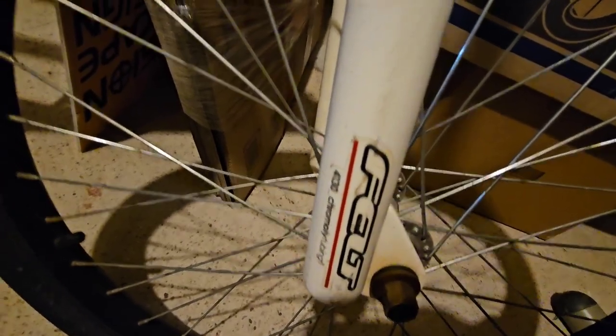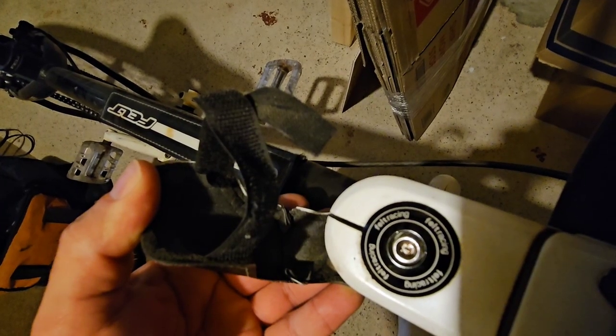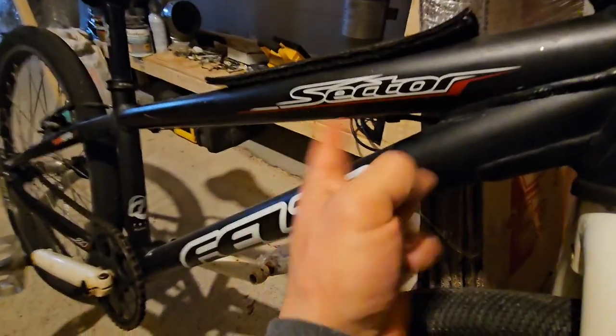It's got Intense tires, Alex rims. It doesn't say anything about being double wall, but they are — I did check them. Chromoly forks here. It's a Cane Creek headset. That cap says Felt Racing, but so it's a Sector.